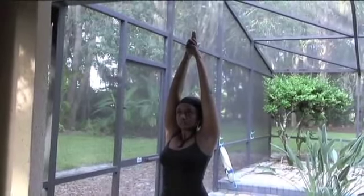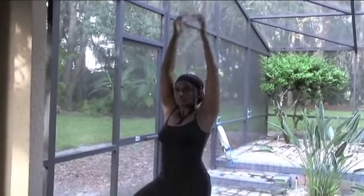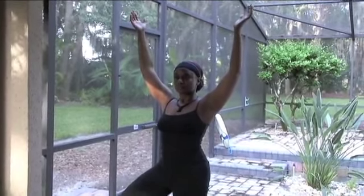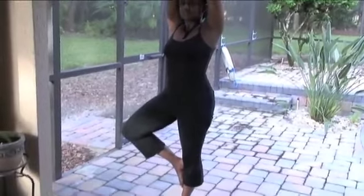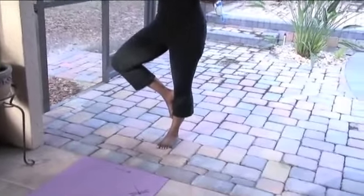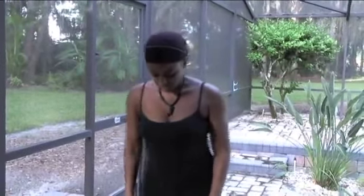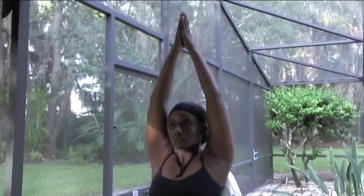Deep cleansing breaths. Relax the face, relax the breath. And then you can open up those branches of your tree. Relaxing the face. Coming back to heart center. Now we'll try the same thing on the other side. Bend those knees if you like, lifting up those heels. Deep cleansing breaths. Opening up the branches of the tree — that opposite foot is against that opposite calf. Deep breaths. Relaxing the muscles of the face. We're going to do tree pose a little bit later too, so you'll see what's happening with my feet.